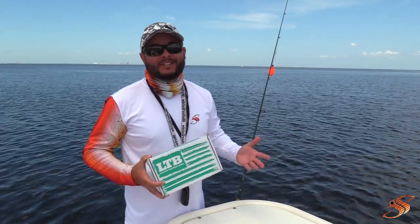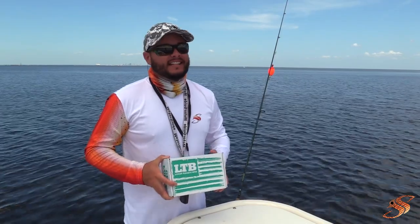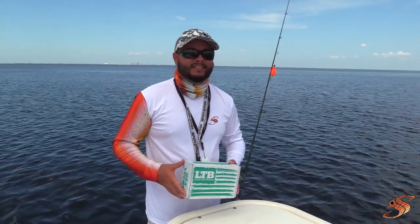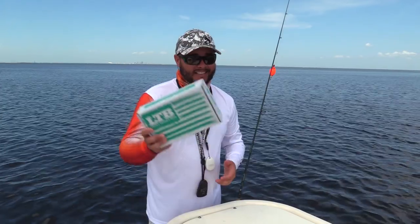Alright guys, I hope you enjoyed today's unboxing of the LTB — this is the August box. If you did, please give a thumbs up, comment below, and subscribe for more great tutorials, boxes, and of course fishing action. Until next time, I'll see you on the water — get lucky!